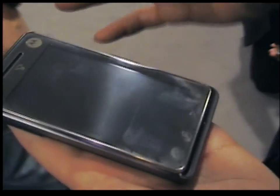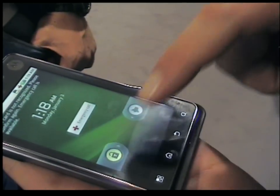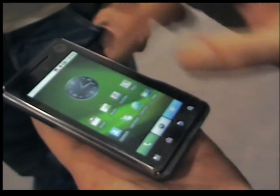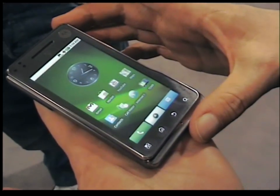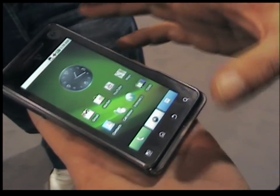Here we have the Motoroid. This is the tablet variant of Droid. What we have is a beautiful 3.7-inch color display running at a native resolution of 854 x 480.